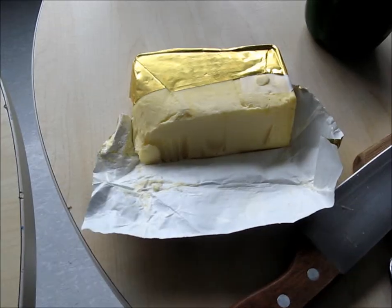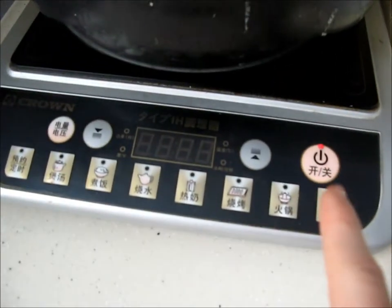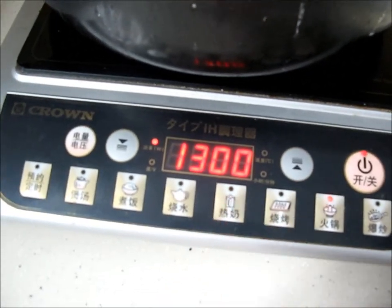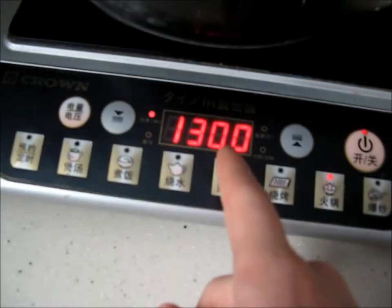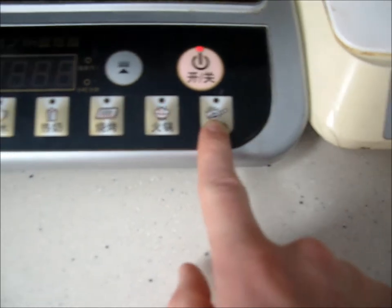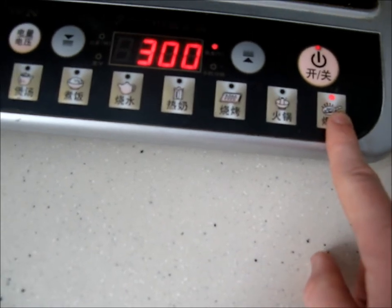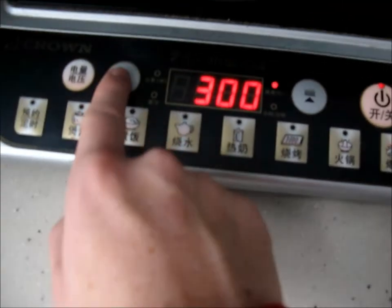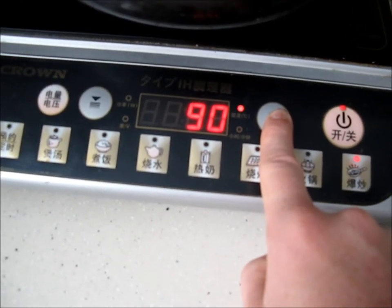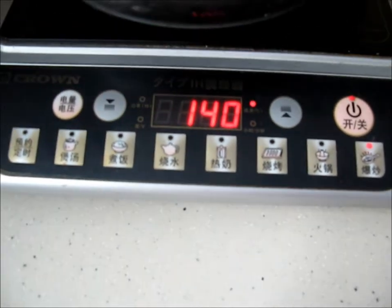Next step: butter. Alright, for all you chef wannabes back home, this is a hot plate — turn it on. I'm not sure about the watt setting, so I'll just hit that because we have a little skillet. Cool, I don't know what I just did. I don't know degrees Celsius at all, so we're going to go with that and hope that it's right.